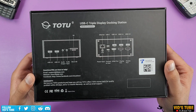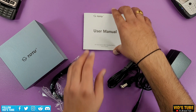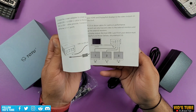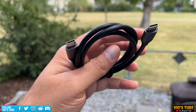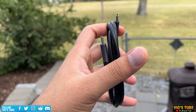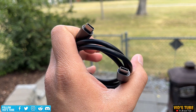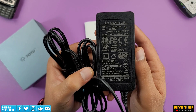Let's start with a brief unboxing. It came in a standard box. Inside there is a user manual, a USB-C to C cable — I'd advise using the included cable as most cheap cables may not have such high-speed data transfer capacity — a charging brick, and the dock itself.